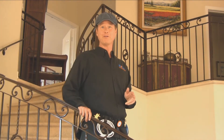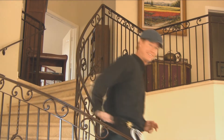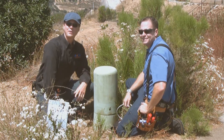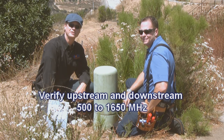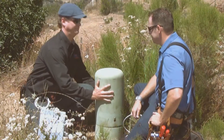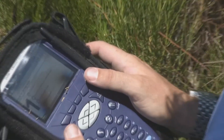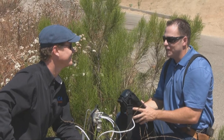Well, everything looks good so far. Now it's time to go outside and check out the TAP and D-Mark. We're going to verify downstream and upstream TAP levels and make sure that they're within the acceptable range of 500 to 1650 MHz. Everything looks good upstream and downstream, MochaGuy. We're good to go.